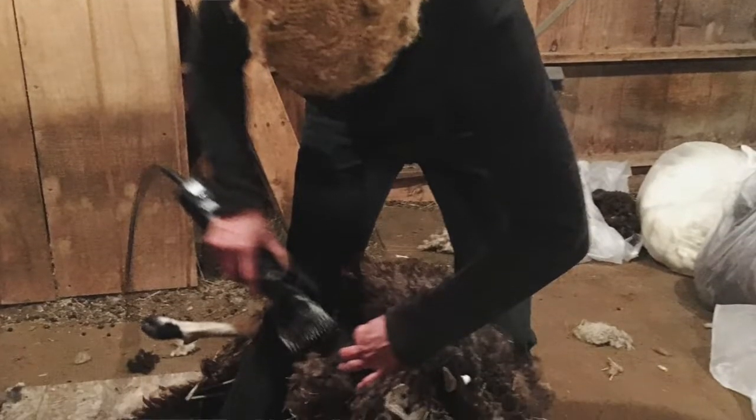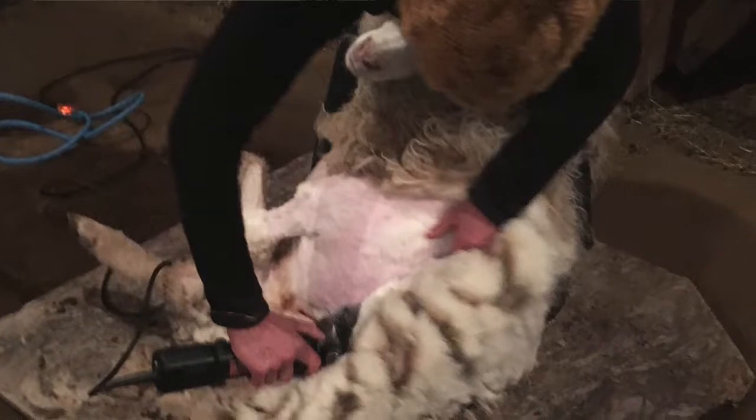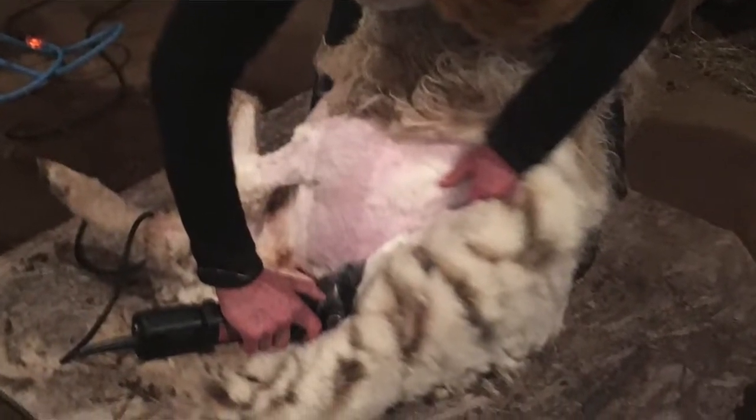I wanted to talk about a spring activity that's common on farms this time of year, and that's spring shearing for the sheep. Every spring we have our shearer out — she's a professional. I've never learned to shear sheep myself; it's time-consuming and you really do have to practice quite a bit, especially with electric shears, which can be dangerous. Our shearer Gwen can knock out shearing on our little flock in under half an hour. She does an excellent job and the fleeces come out in really good shape with few second cuts or extra trim pieces.